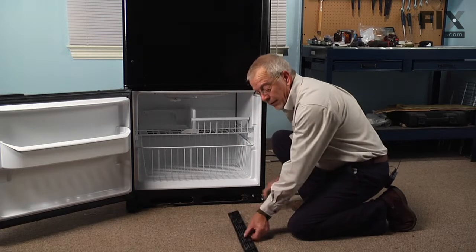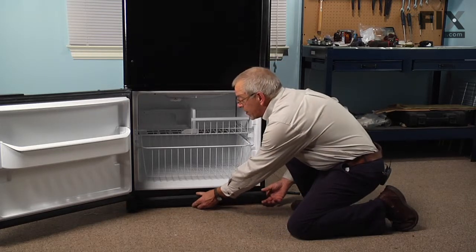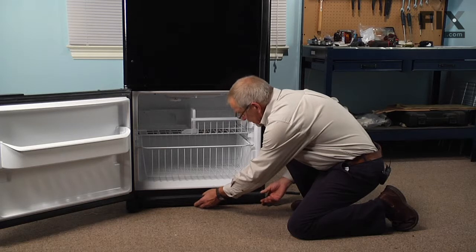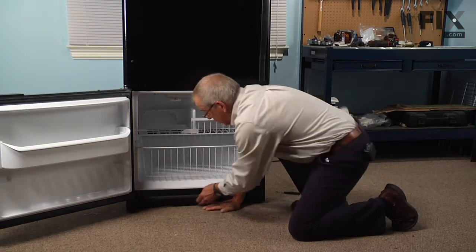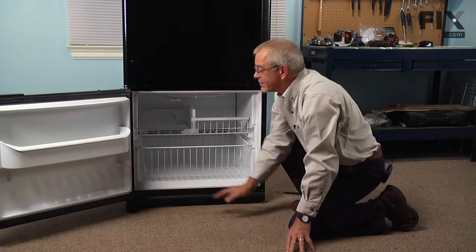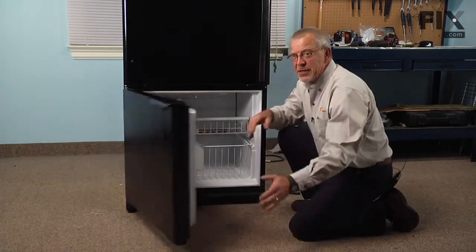We'll line up the toe panel — you can hook in the top first, I find it's the easiest — and then snap the bottom in, and our repair is complete.